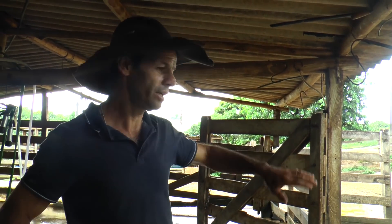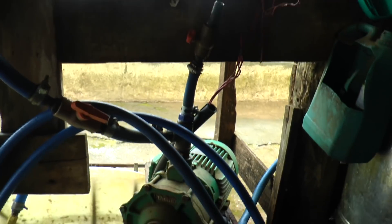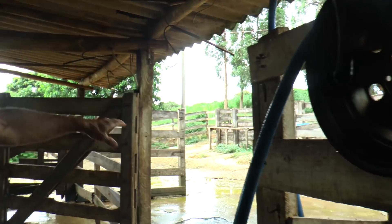Encheu aqui? Encheu, eu lavo o curral, aí deixo encher depois pro gado beber. E essa bomba que você tem aqui, ela é pra jogar? É, essa daí faz a pressão pra lavar o curral. Sem pressão não tem jeito.